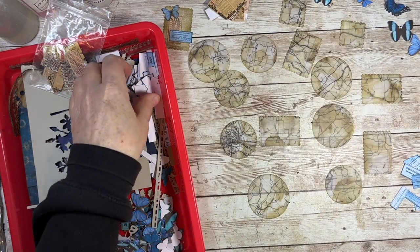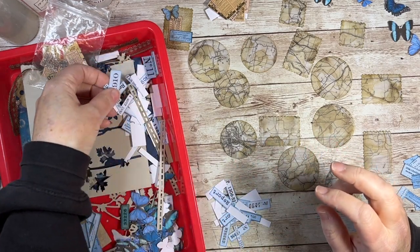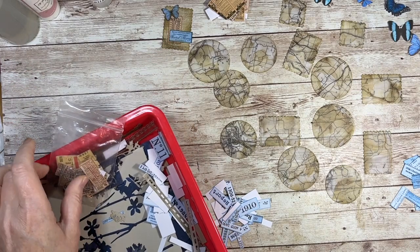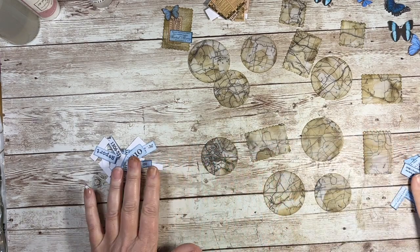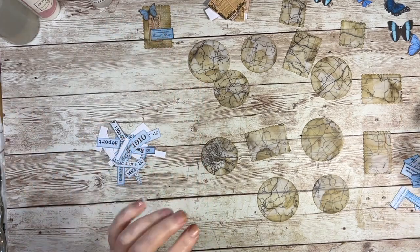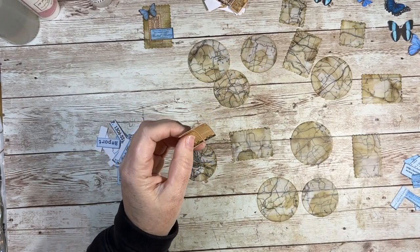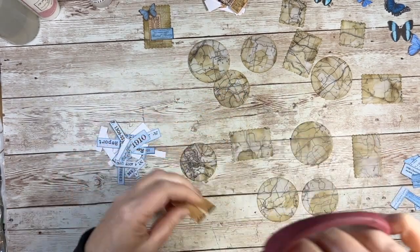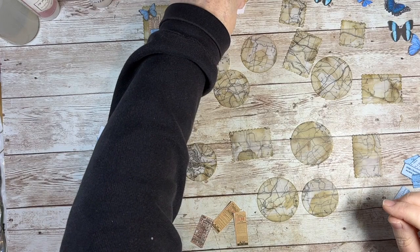None of these are inked and I'm not going to ink them now — I'm just going to stick them down because inking does take time. So I've got a little bit of a time saver here. A ticket, a number or advert, and a butterfly — sort of three things on my cluster. That's kind of the rules of clustering. Let's get the different styles and sizes down here because I've got different size bases.